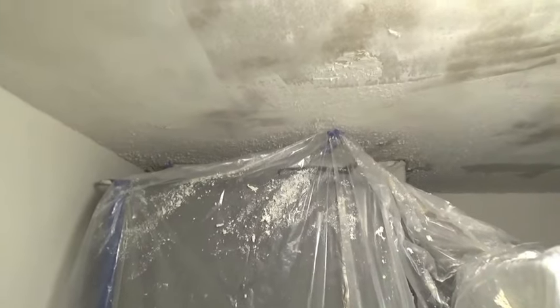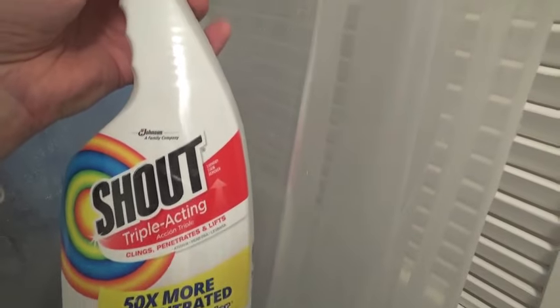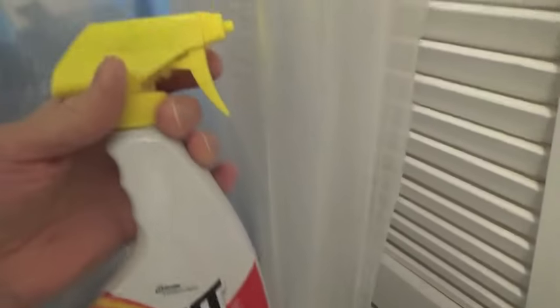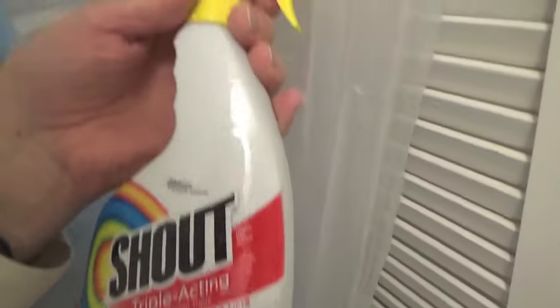I've never successfully moved it. And I'm obviously not getting very far on top of the air conditioner unit either because it's so close to the ceiling. So the rest of it to prepare for scraping, I used a spray bottle. There's no Shout in it — it's water. I dumped the Shout out, rinsed the bottle out real well, and this 22-ounce bottle full covered this ceiling enough.